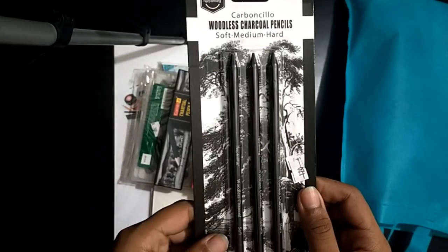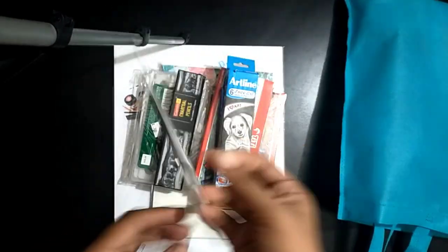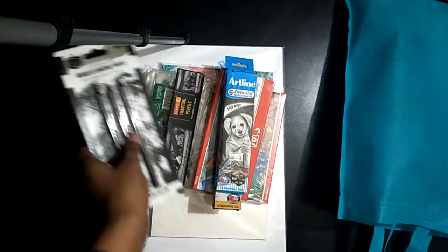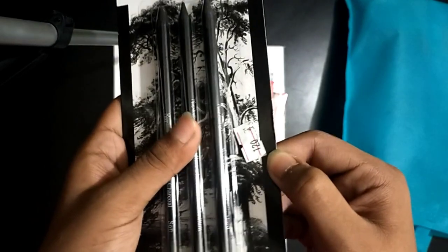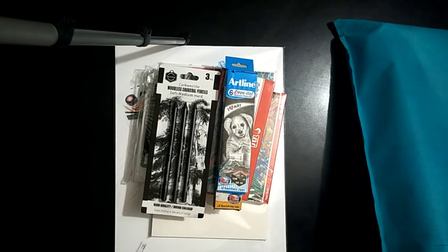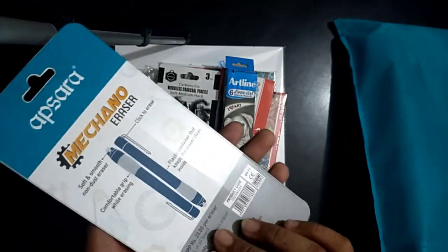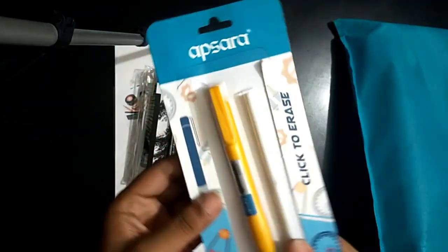This is a woodless charcoal pencil — soft, medium, and hard — and its price is 130 taka. Here you can see one priced at 120. And there's a mechano eraser by Apsara, priced at 50 taka normally.